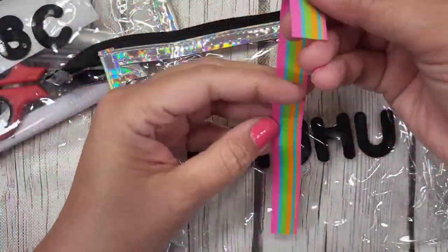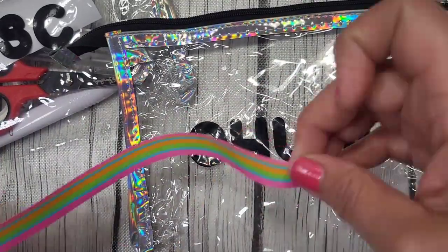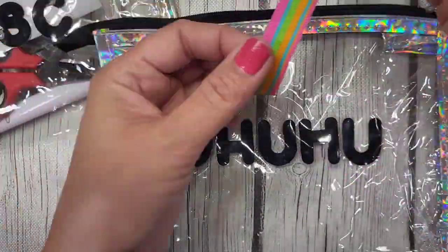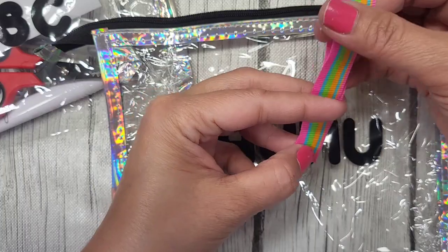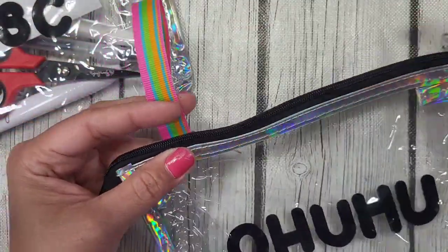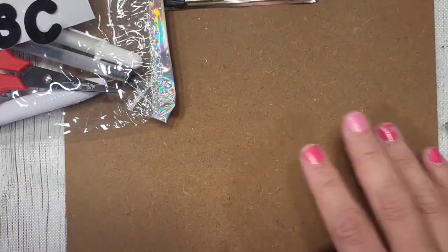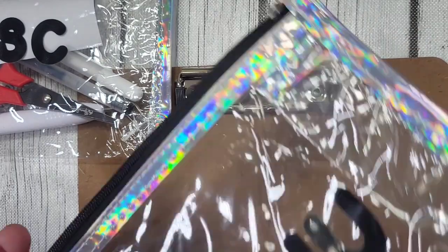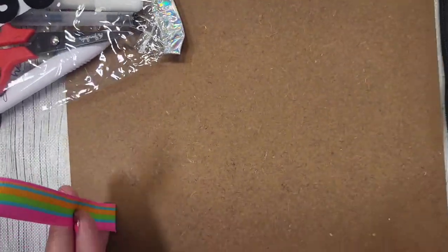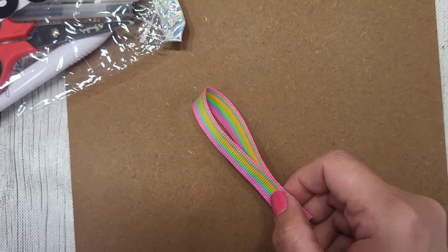The next portion is I have this — maybe this is like a six inch or something — and I am going to attach this here in the back portion, and then I'm going to attach this to my clipboard. And with this attached on the side, I'm going to be able to fold it just like this. So let's do that.